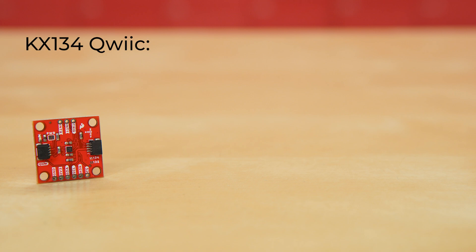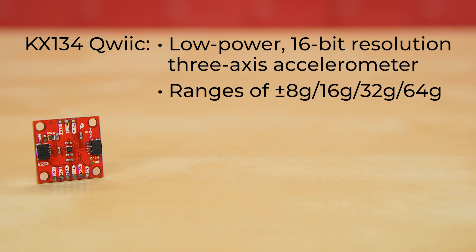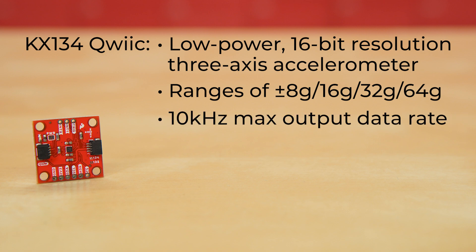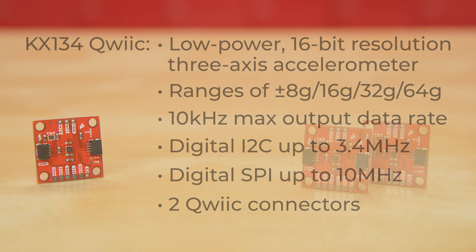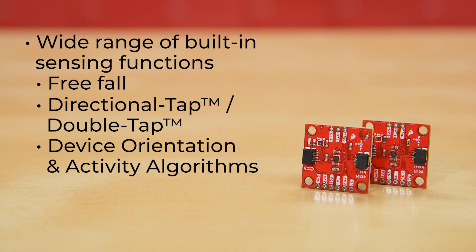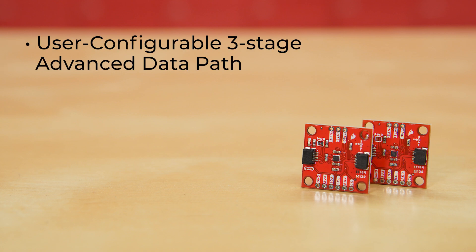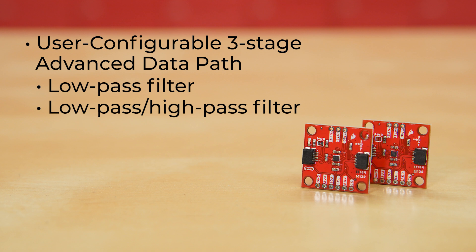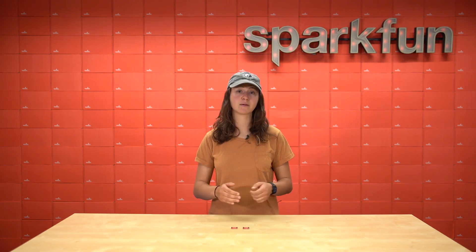We also have the KX134 Quick Breakout Board. The KX134 is also a low-power, 16-bit resolution, 3-axis accelerometer, and this board is capable of measuring 8, 16, 32, or 64 Gs. It has up to a 10 kHz output data rate, making it ideal for high-G measurements, as well as high-speed applications such as vibration sensing. Similarly to the KX132, the KX134 has digital I2C up to 3.4 MHz and digital SPI up to 10 MHz. It has two quick connectors and a wide range of built-in sensing functions, including free-fall, directional tap and double-tap, and device orientation and activity algorithms. It has a 512-byte FIFO buffer, selectable low-power or high-performance operating modes, a user-configurable three-stage advanced data path featuring low-pass filter, low-pass high-pass filter, and an RMS calculation engine. It has low noise and high-resolution wake-up and back-to-sleep detection with configurable thresholds.